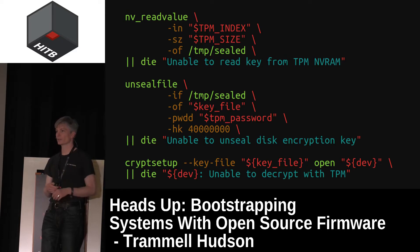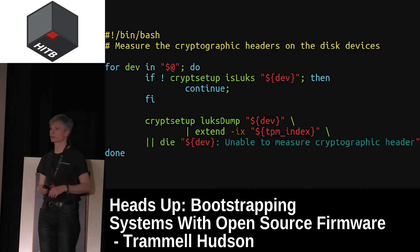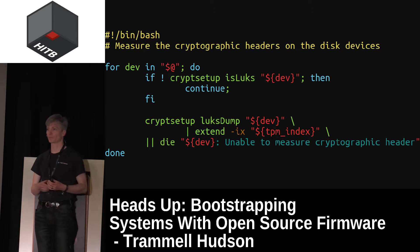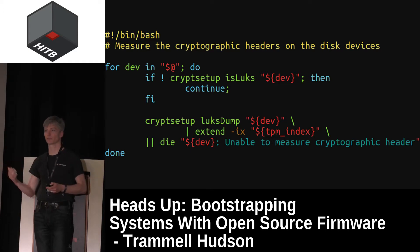What goes into the measurements is a choice that has a lot of bearing on security — the Core Boot payload and there's been a lot of writing by Johanna and others on what else should be measured. Since we have Linux, we can write shell scripts that do things like measure the cryptographic headers of the encrypted drives to ensure that someone hasn't swapped out the drive underneath you and is just trying to get your disk encryption key.